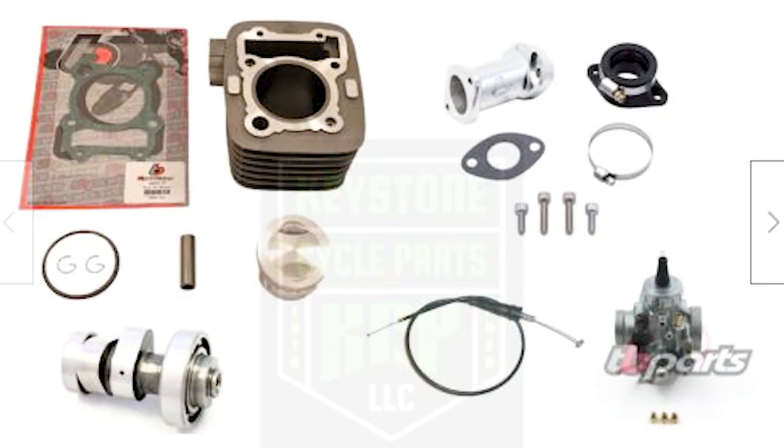This bike comes stock with a 144cc air-cooled engine, and after doing the big bore kit I went with the 170cc kit. It seems to be the sweet spot for power and reliability without having to modify the bottom end — this has a stock crankshaft. It's fairly well known that the 170cc kit is the best bang for buck without having to do a whole slew of modifications. It's really reliable and you can just get out and ride.